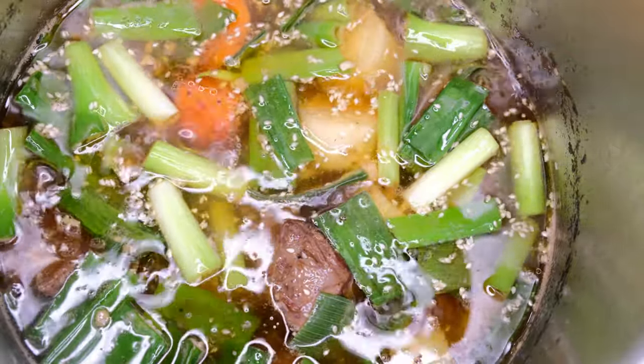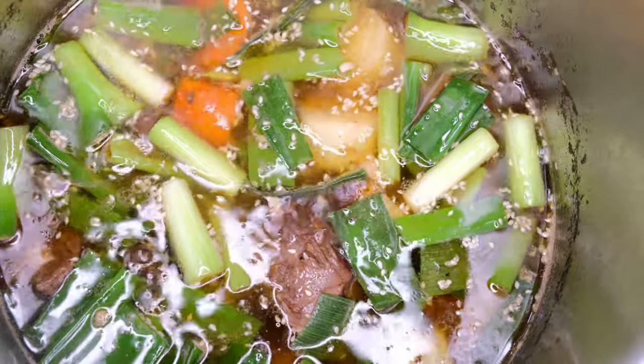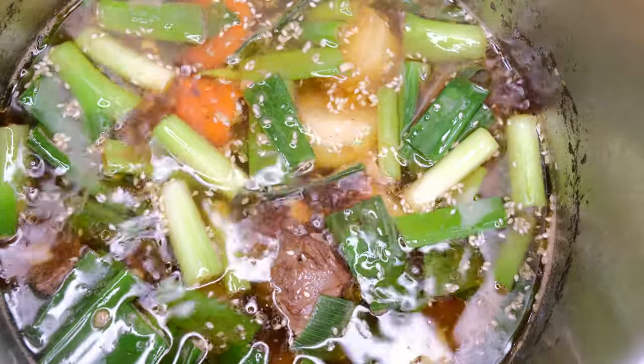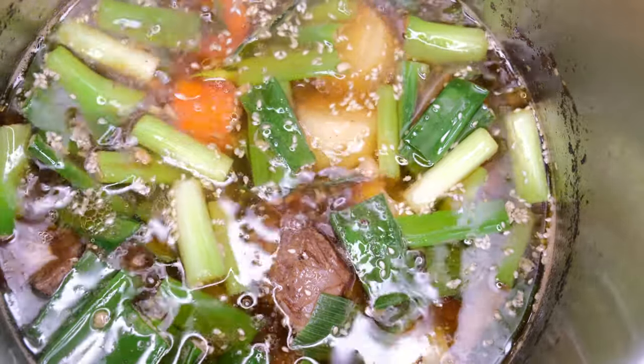Eto na yung ating Korean beef stew — pwede itong i-serve ng mainit na kanin. At sakto, meron akong kimchi na ginawa — partner din ito syempre. Hope you enjoy it!